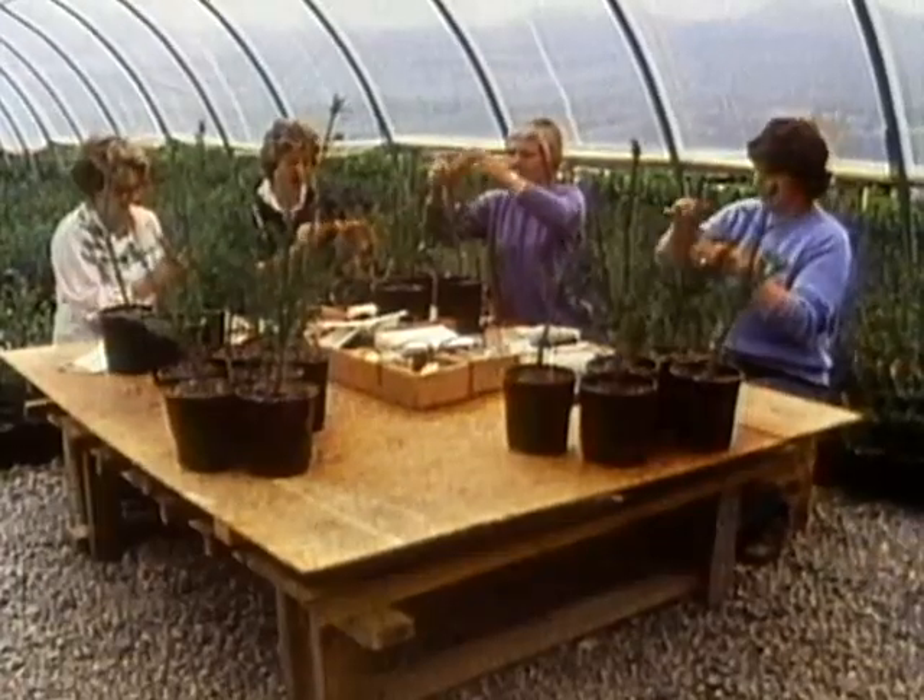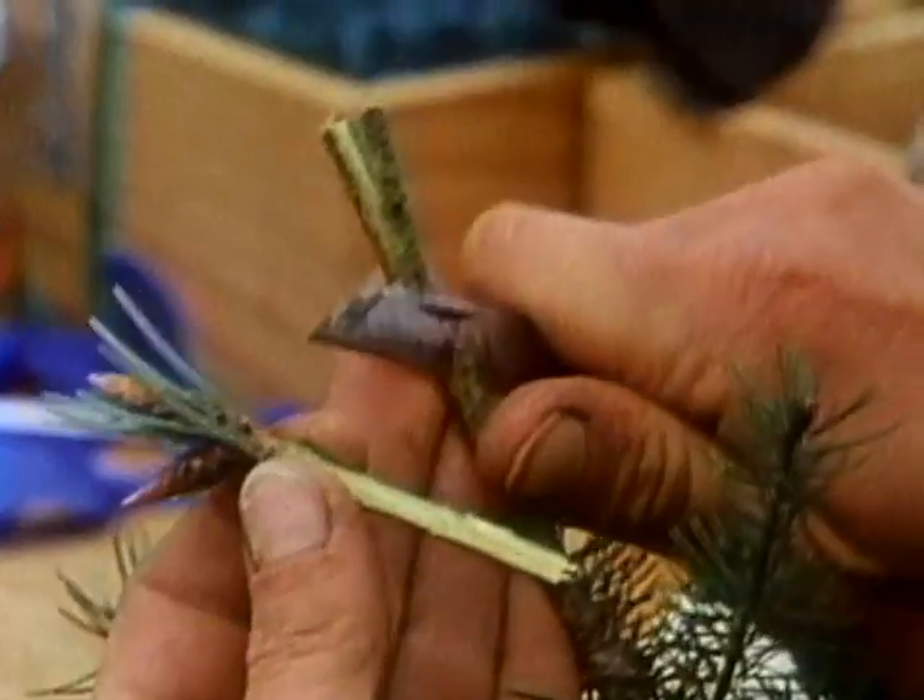At a Forest Service research station, these cuttings are grafted onto the rootstock of seedlings. From the graft upward, the plant is genetically identical to the plus tree.